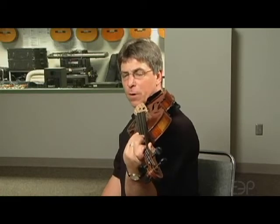Now we're going to be thinking about a 3-4 finger pattern on both the G and the C strings, and we're going to run through all of the major scales, beginning with D-flat.